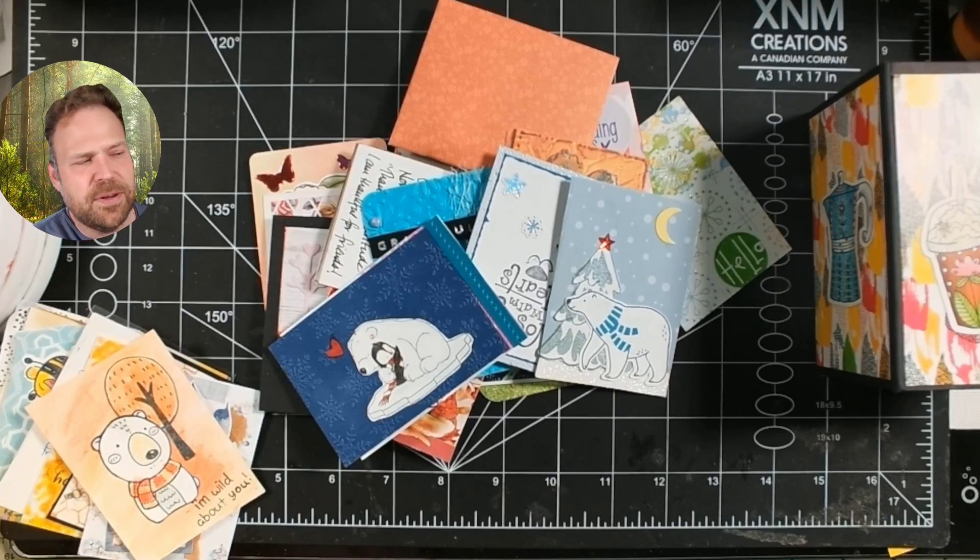So that is my sort of walkthrough of my understanding of ATC swaps, and if that's helpful for you, that is awesome. If not, well, you probably at least got to see some cool looking cards. Talk to you later and have a great one.